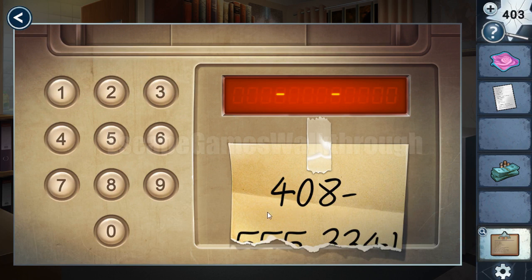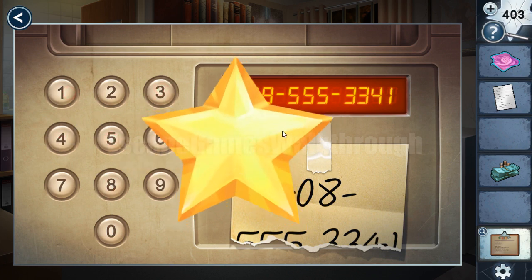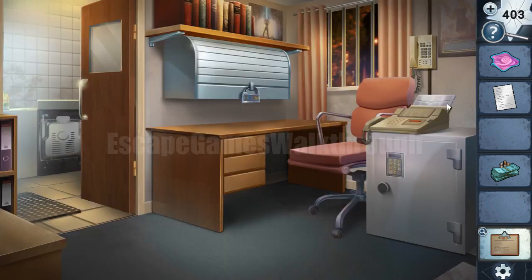Here is the torn paper with the phone number, but we can define it by the remaining parts. Let's dial 4, 0, 8, 5, 5, 3, 3, 4, and 1. Oops — 1, 5 is missing. Let's do it once again: 4, 0, 8, 5, 5, 5, 5, 3, 3, 4, and 1. That's done.